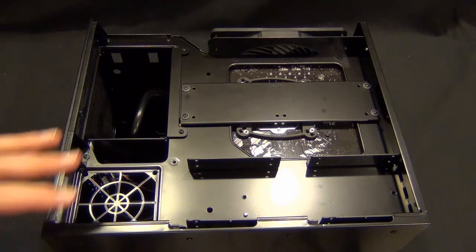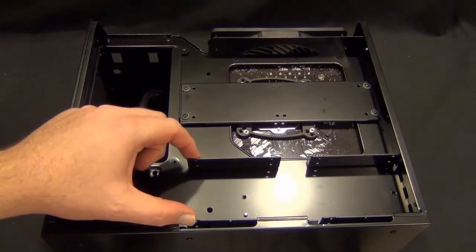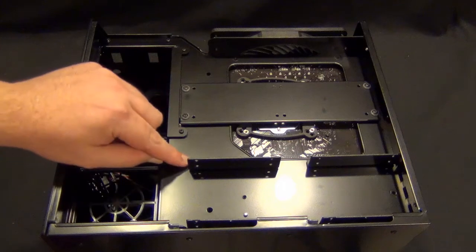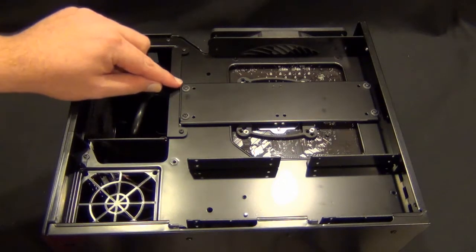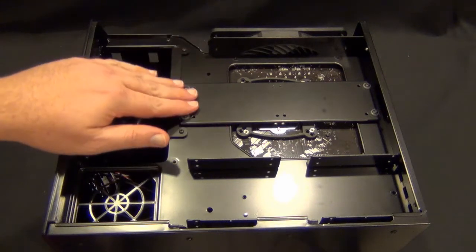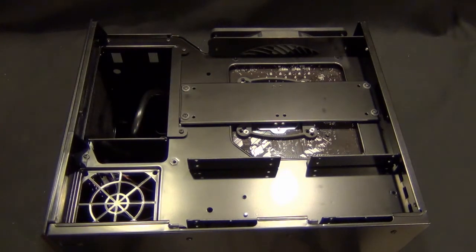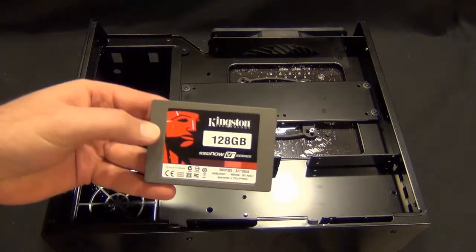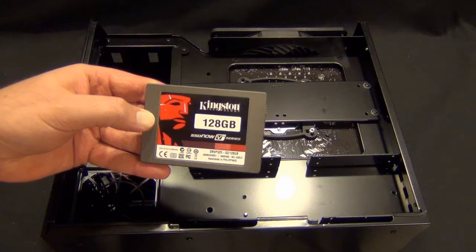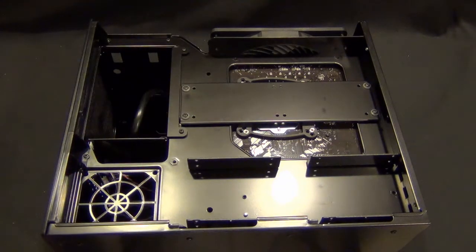The first thing I'm going to do is work on the hard drives. For the 2.5 inch, we can accept 4 and they're in little brackets here that you have to unscrew. For the 3.5s, you unscrew this back plate. I actually won't be using that on this build yet, but I will be using 3 Kingston SSDs. This is just the V-Now Plus series.